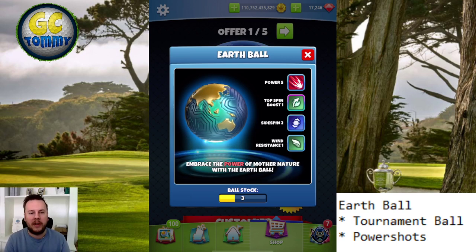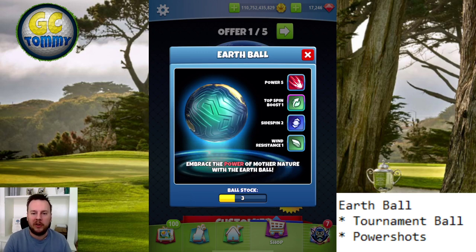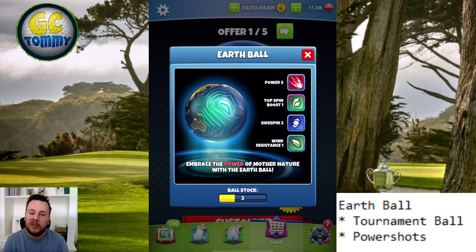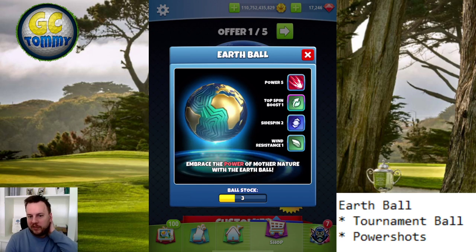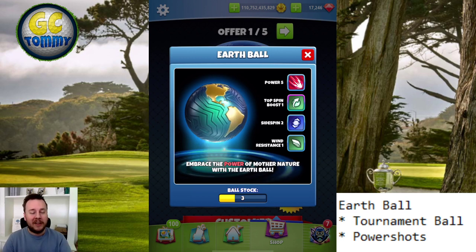I do feel this is a ball you're going to have to get some of — especially if you're focused on tournament play. If you're focused on tour play, I honestly wouldn't spend anything on this one at all. I might just grab the smallest pack if you're a collector or just want it because it's a good-looking ball, but if you grind tour play, no. Tournament play, yes. I'm going to give this one a five out of ten, because it's a very valuable tournament ball but has no use in tour play whatsoever.